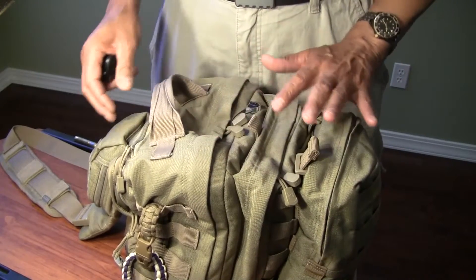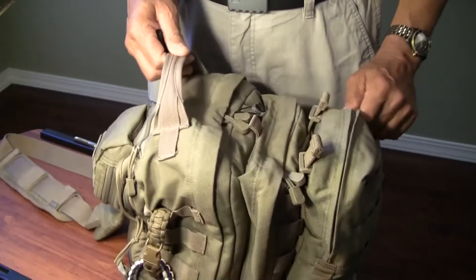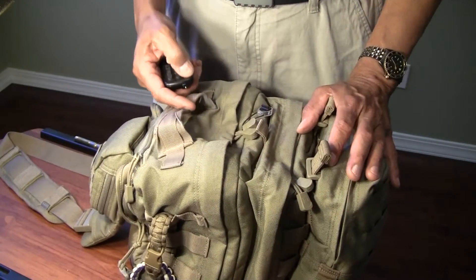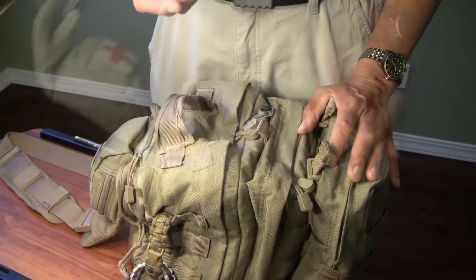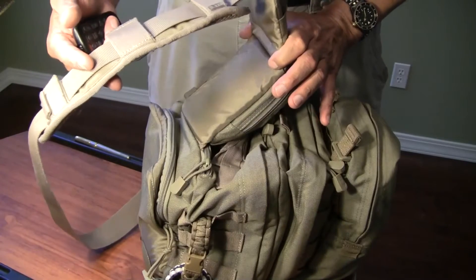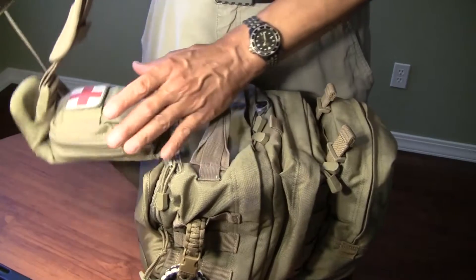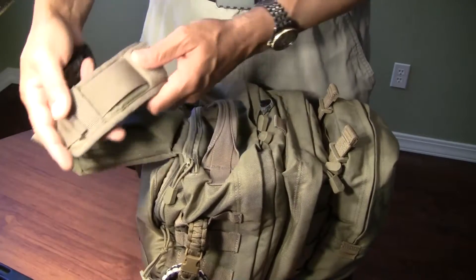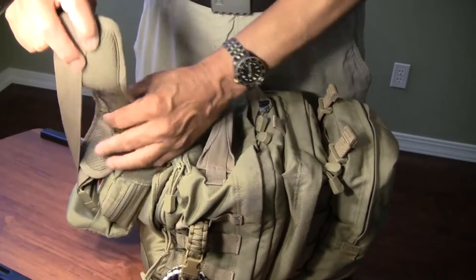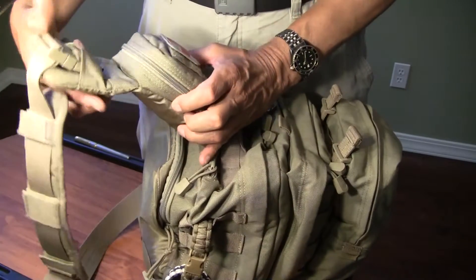The number of pockets, the way the strapping system is on it, and the MOLLE attachments on both the front and the sides make this a very useful bag. The cross-shoulder strap system across the front allows the bag to hang in the back down around the waist. It's adjustable, with adjustable straps so the shoulder pad will rest easily on you.